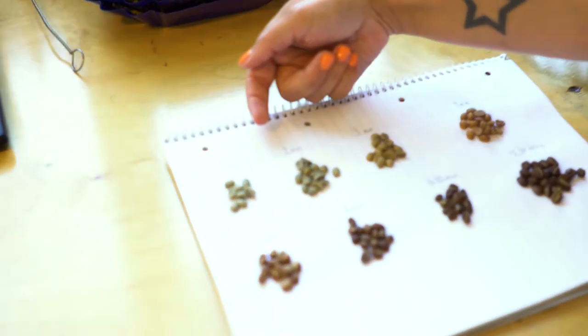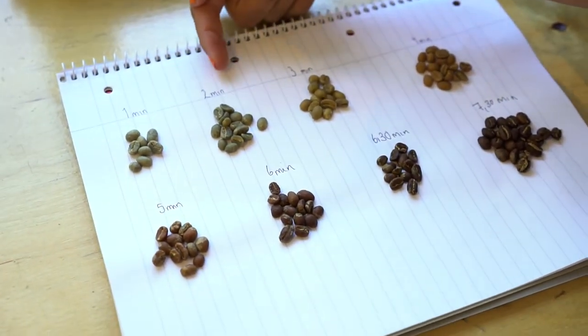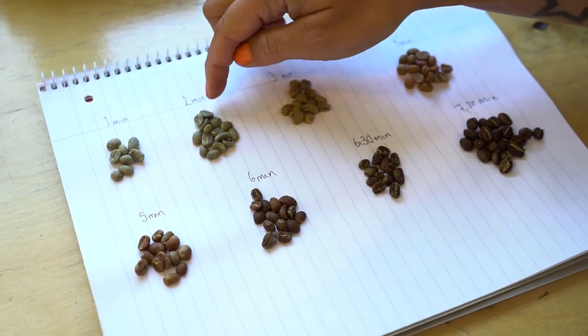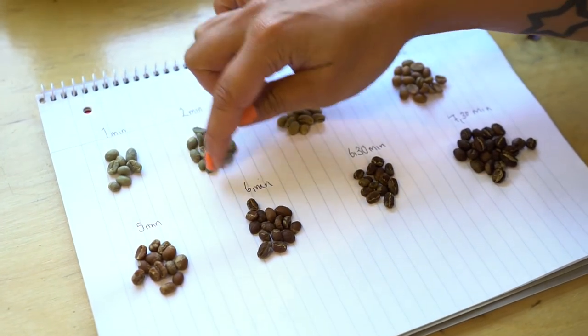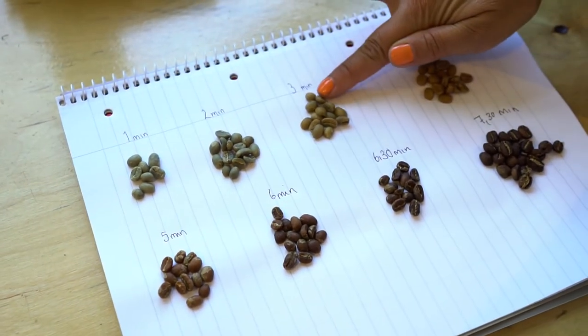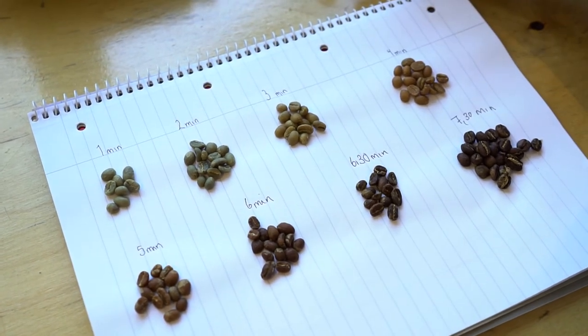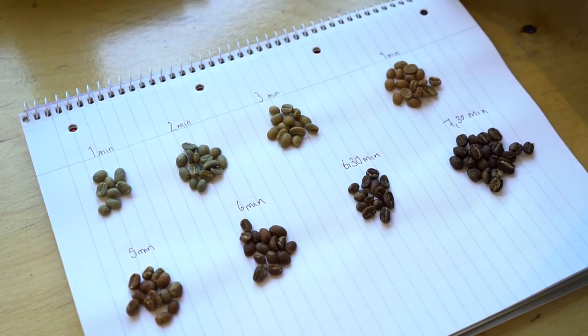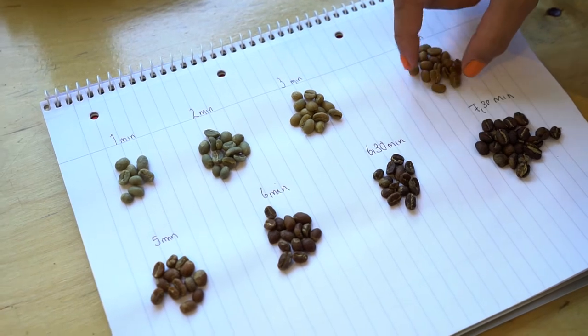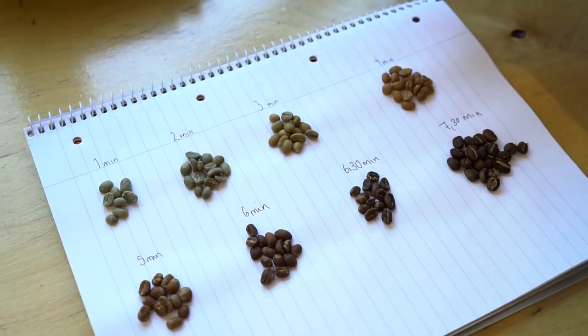Here you can basically see the entire development of the coffee. At one minute the coffee is completely raw. At two minutes you can see that the moisture in the coffee is starting to come to the surface, so it gets a bit darker. At three minutes there's a very distinct color change from green to yellow. At around four minutes the caramelization starts and it goes brown.